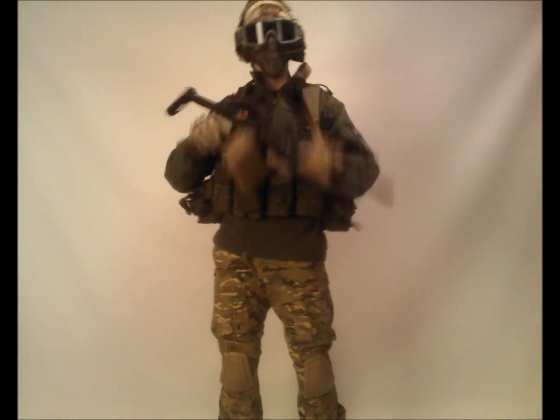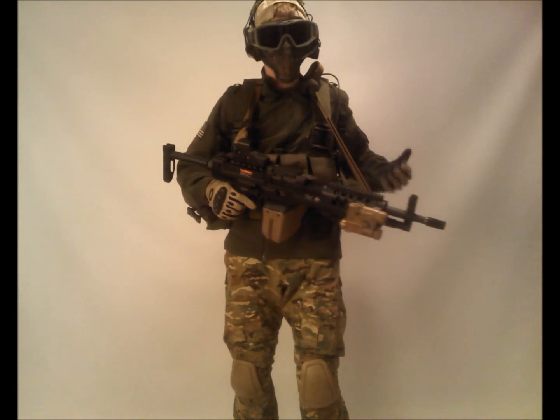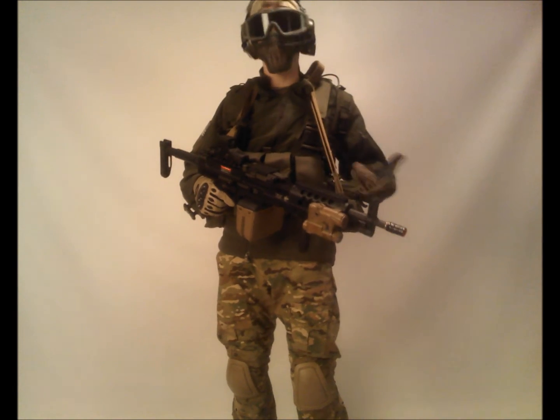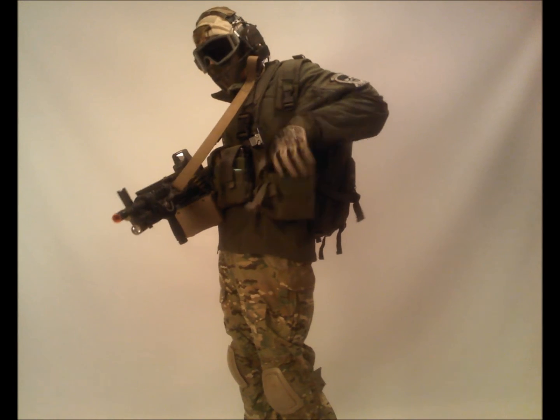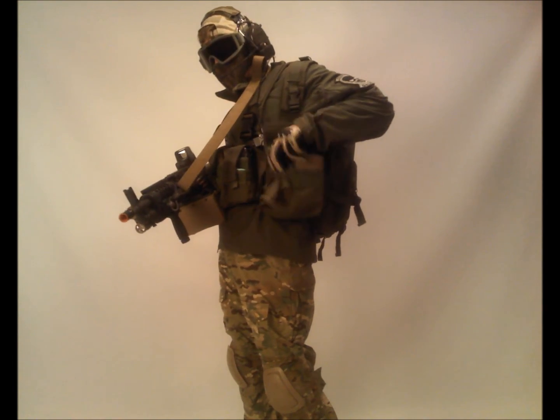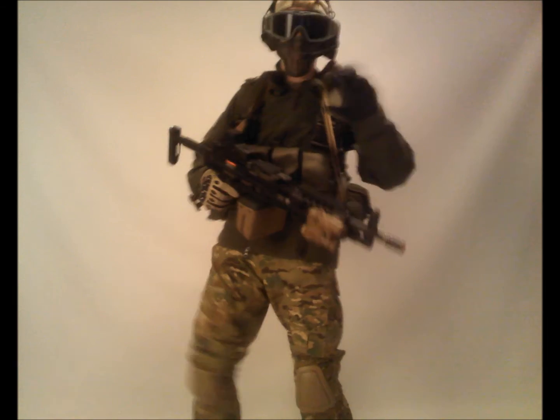Yes, I know it rattles, but I'm a support gunner — stealth is not my key here. Speed, mobility, and firepower is, so I don't care. I want them to hear me coming. On this side I have a spare box mag for my LMG. It fits just perfectly — they're tight enough, just right.